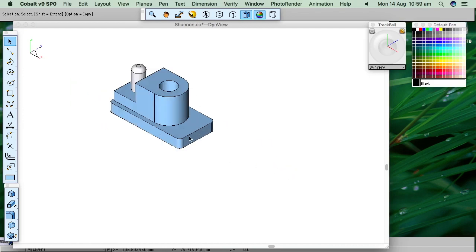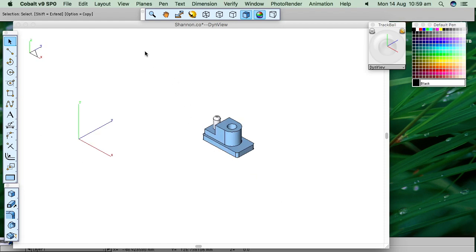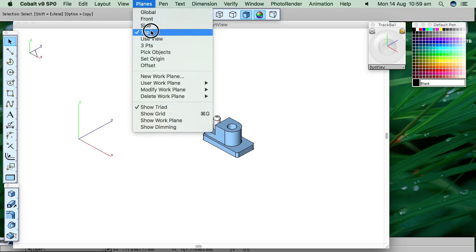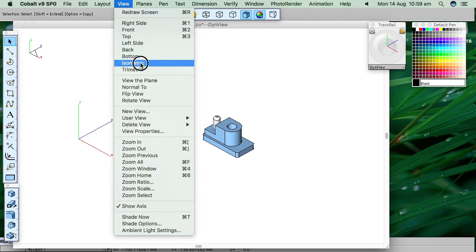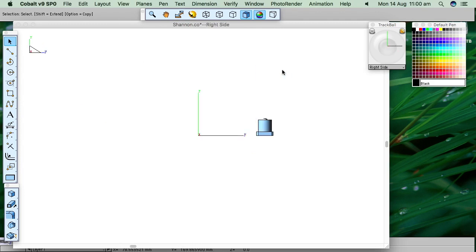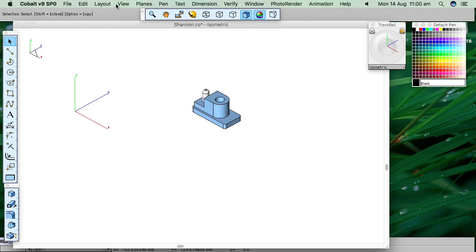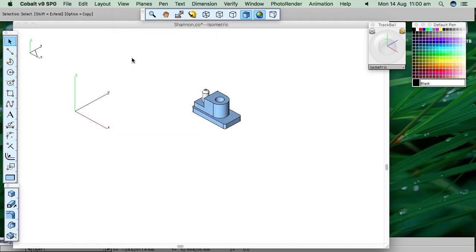This is the part we want to make — a typical plastic bracket with a steel pin in it. It's quite a small part. Firstly, you need to be working in the top plane, which is these horizontal surfaces, so the Y and the X. I'm viewing isometric. I've got shortcuts for going to these views, but you can also do it by view top, view left, isometric. Typically I'd work in isometric.